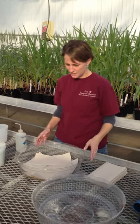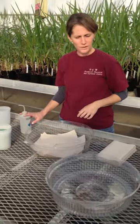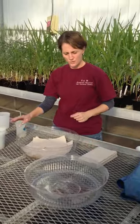To set up your seeds for germination, you're going to want to have a couple of plastic trays, a water squirt bottle, some paper towels, and of course your seeds.